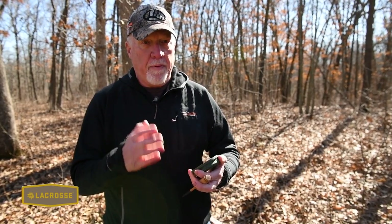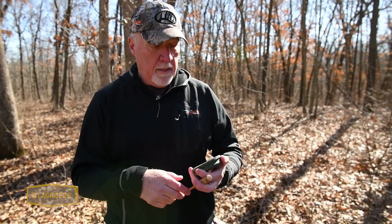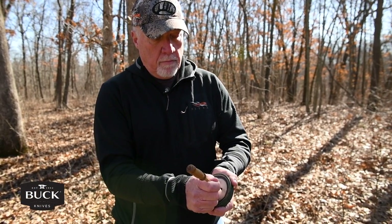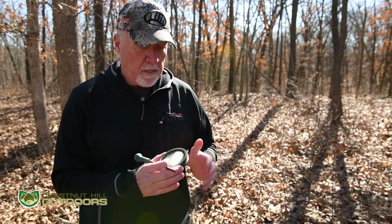The main thing about turkey calling is to keep your rhythm consistent. A turkey's rhythm is always the same, and it's something that comes with time. But the rhythm is super important — good old turkey rhythm.